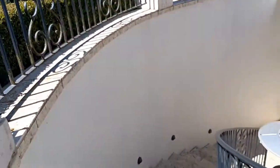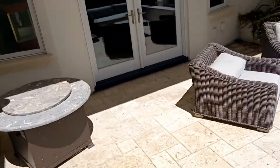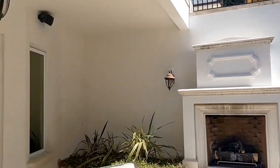He asked me to paint around the fireplace. I painted the white around the fireplace and did the wall behind it. Someone had previously done a crappy stucco patch there, so I did a couple of coats over that, smoothed it out, primed it, and painted it.